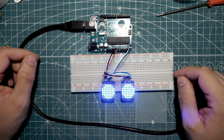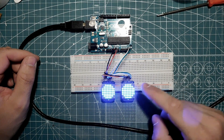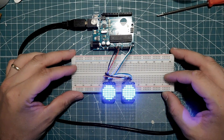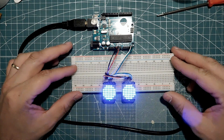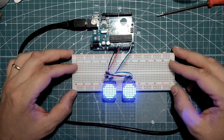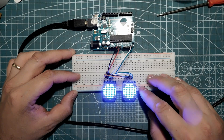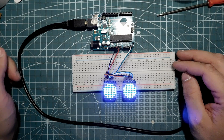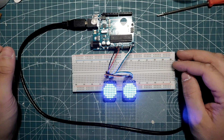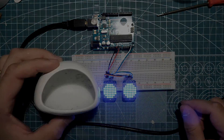Wee! They start blinking! Yeah, they are really pretty bright. I think it looks cool. We may have to adjust the brightness, but the camera is kind of exaggerating the brightness - it's not that bright as it looks on screen. But yeah, that's how simple it is to get a couple of LED matrices to blink and serve as the eyes for EVE.